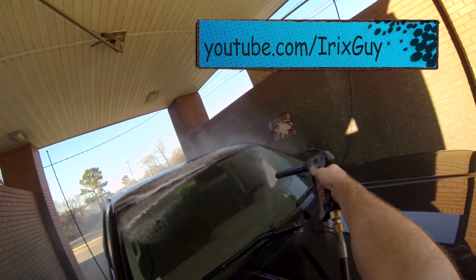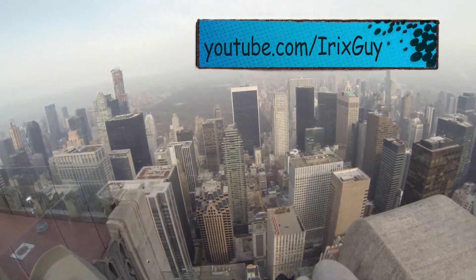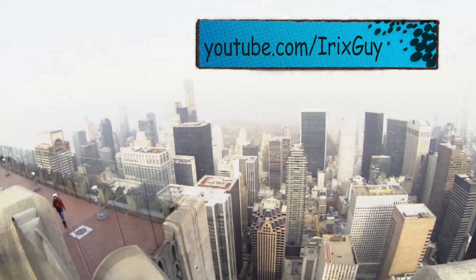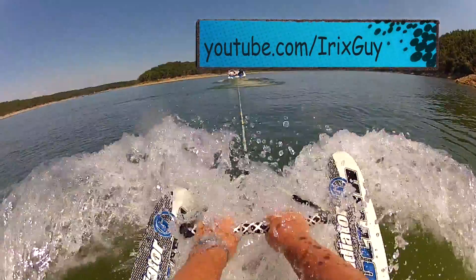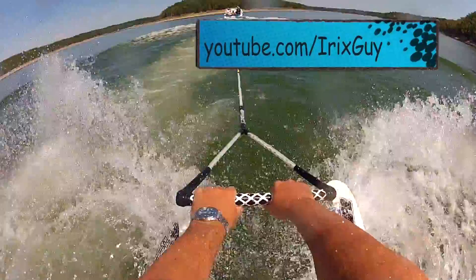Welcome to iRxGuy's GoPro videos. Please subscribe at youtube.com/iRxGuy. Hey everyone, iRxGuy here.